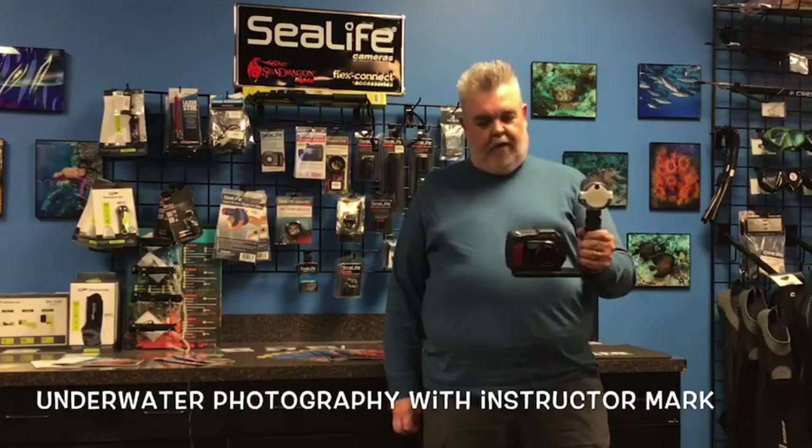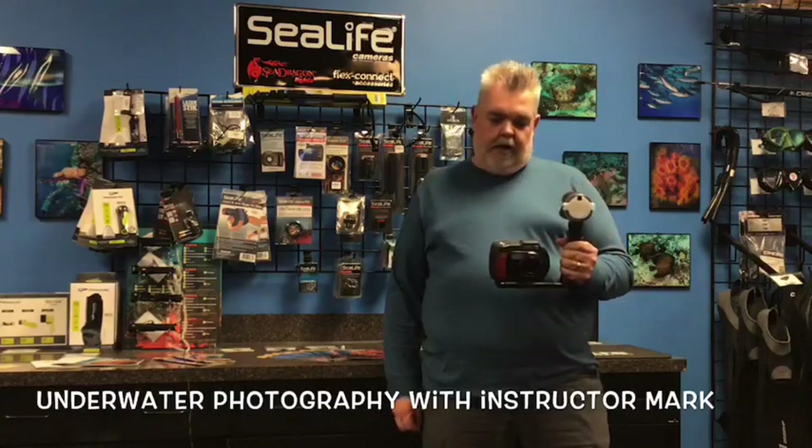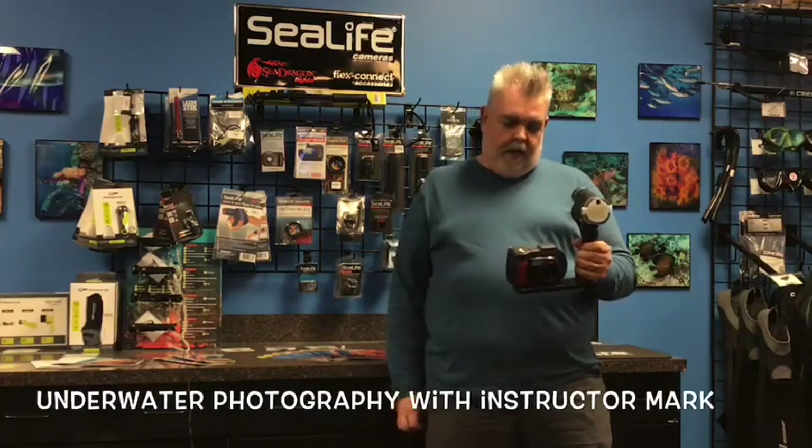This is one of the cameras we have available for purchase here at Dive World. It's a SeaLife DC 2000. It's a 20 megapixel camera. It's a housing camera, this particular one.